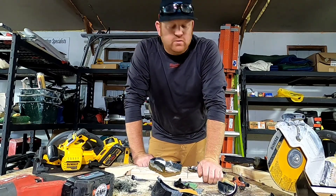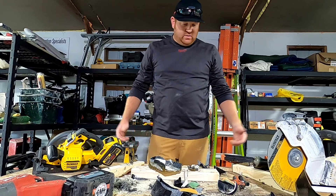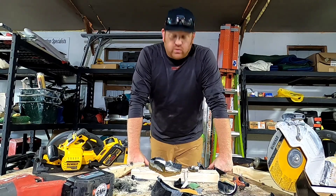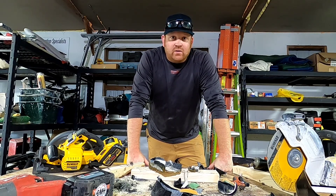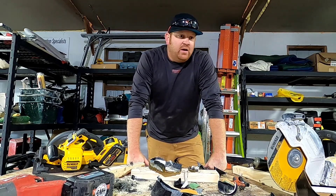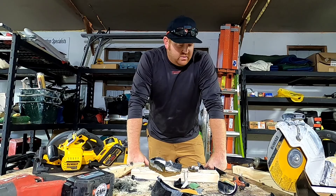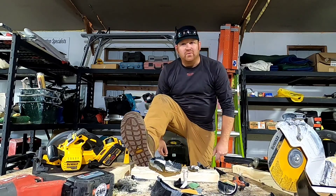Ow, just stabbed myself on a nail — safety first, people. If you liked the video, hit that like button. Let me know what you think and whether you're going to buy a pair of these. Full disclosure: they did send me these shoes to destroy, and that's what I did. I have a link in the description if you want to purchase some at a discount. Honestly, they're not for me — they're just a shoe. If you want proper footwear, get some boots because they're better.